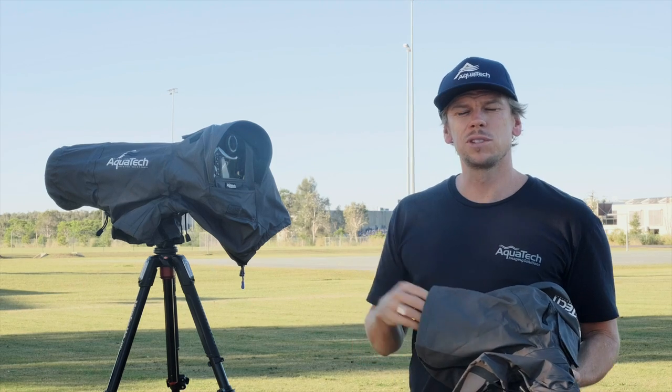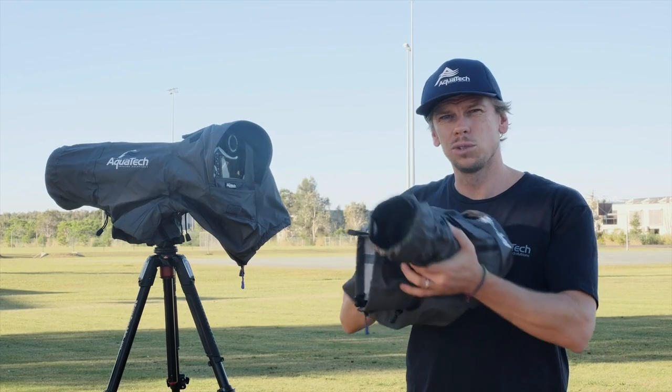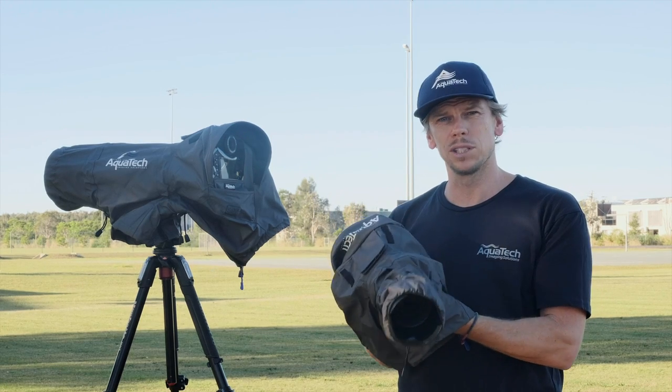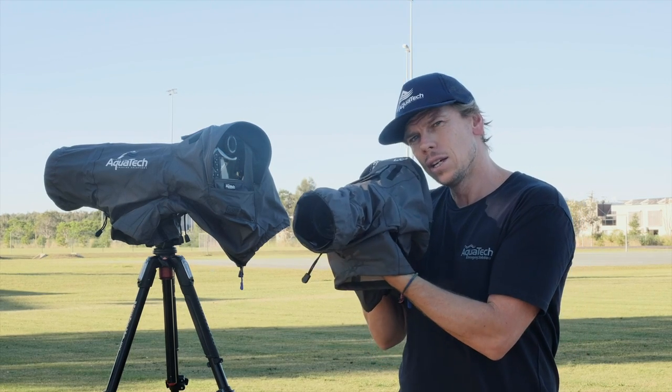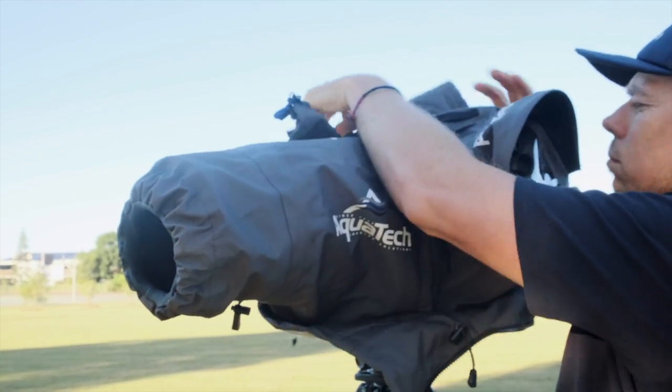The sport shields themselves come in four different sizes: small, medium, large, and extra large. You've got the large here, and this is also a medium for a 70 to 200. This is a very versatile one — it also fits the 24 to 70s. You can get your hand in here to operate the zoom control. All these great features can be found across the sport shield range.